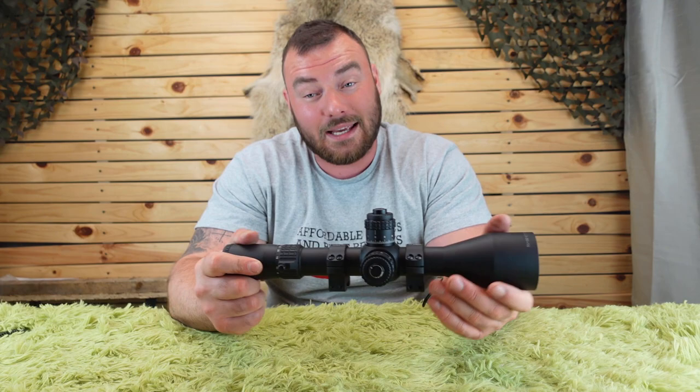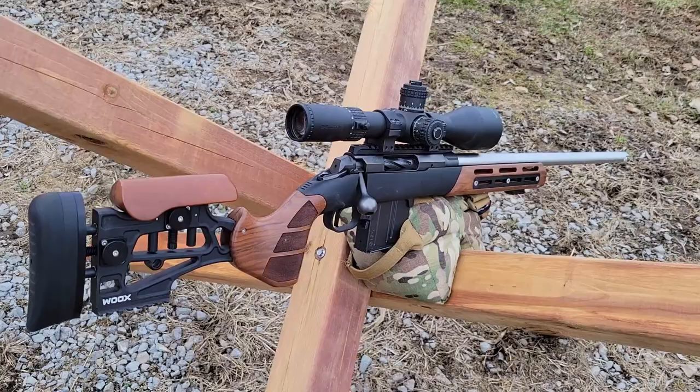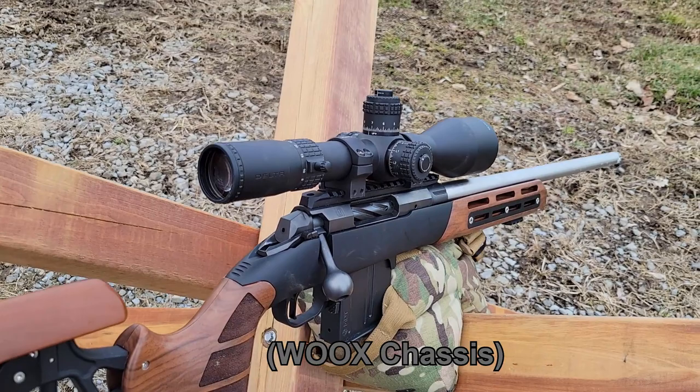Next, let's talk field of view. I converted from metric to imperial since that's what was listed on their website. At the highest magnification of 30x, we have 3.9 feet at 100 yards — really great. Some optics at 25x have about 4 feet, so 4 feet at 30x is better. At the lowest magnification of 4.5x, we have 24.8 feet — definitely doing really well in terms of field of view.